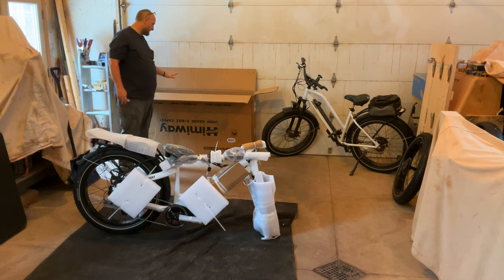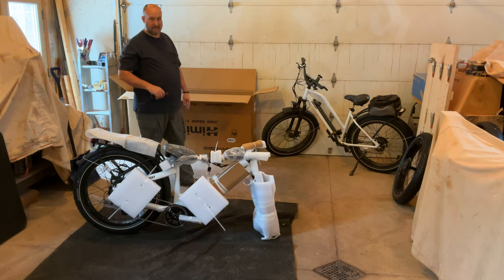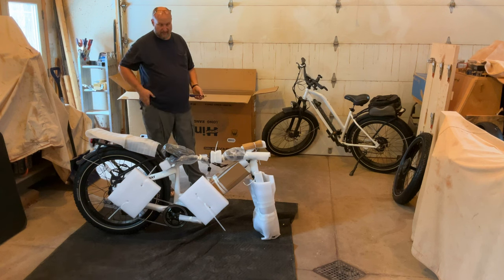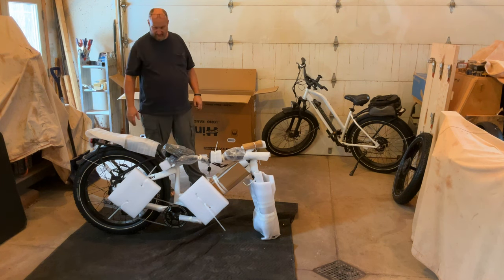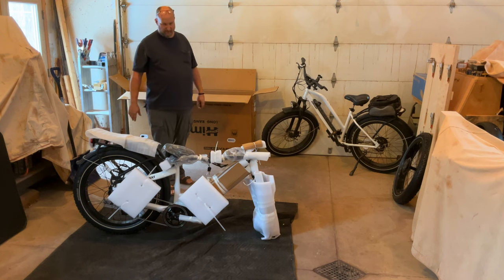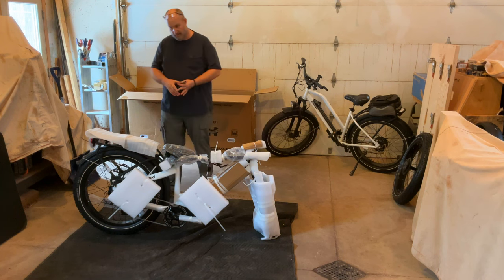One thing I tell people is, if you can, keep the box for at least the first few months. If anything comes up with the bike that requires you to ship it back to Himiway, you have a box to do that with. I keep boxes for around the time of the warranty, and once the warranty's up, I'll get rid of the box. After the warranty, you're just going to buy parts and do the work yourself anyway.